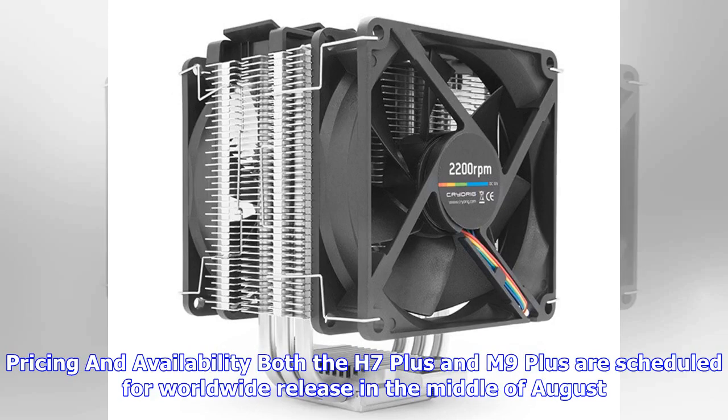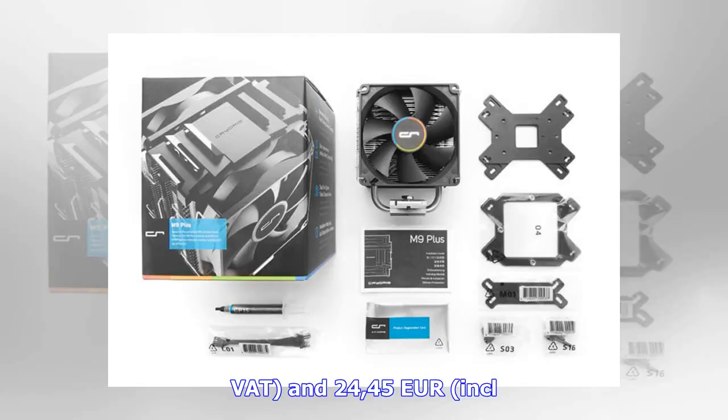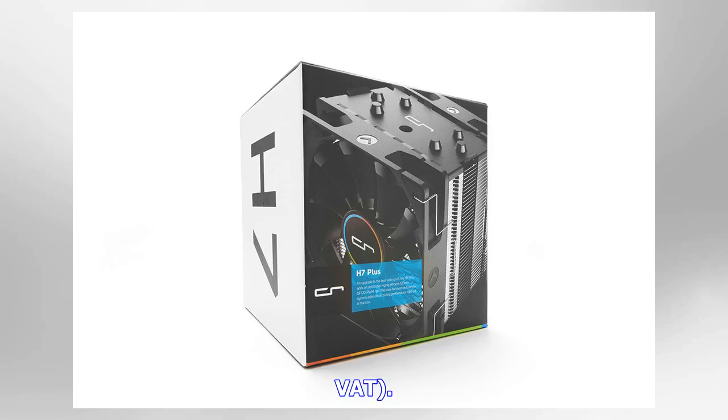Both the H7 Plus and M9 Plus are scheduled for worldwide release in the middle of August. MSRP for the US market is $44.45 — a rather odd number — for the H7 Plus, and $24.45 for the M9 Plus. Eurozone MSRP is €44.45 INCL VAT and €24.45 INCL VAT respectively.